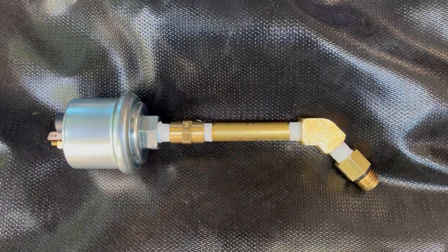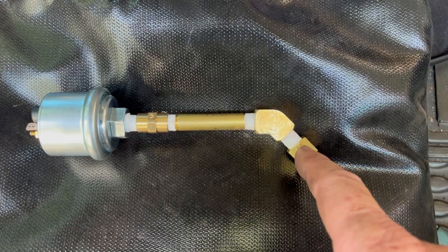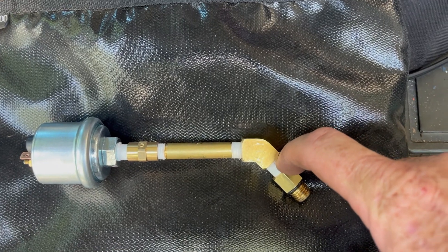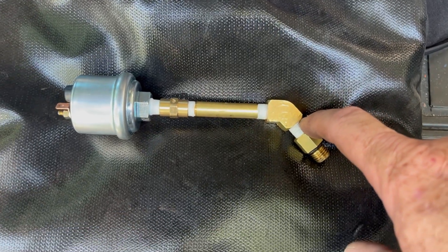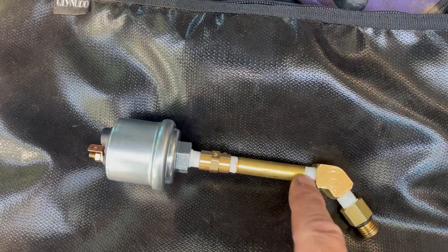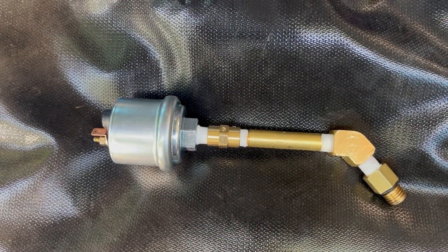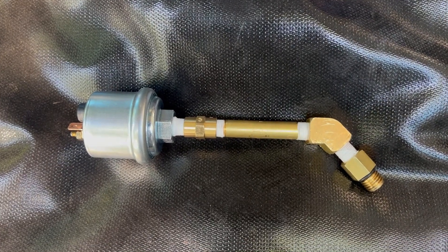Here's the adapter that goes into the front cover. I've got what they call a nipple, which is just a one-eighth inch, about an inch long, and then an elbow, then a two-and-a-half inch, and then a connector — one-eighth to one-eighth. And this is my sensor. Let's check it out and see if it fits underneath the bracket.